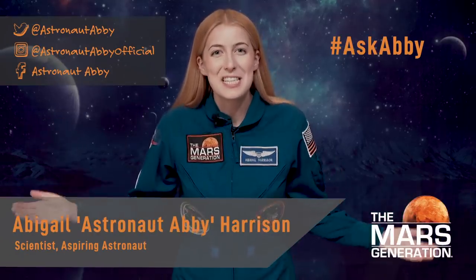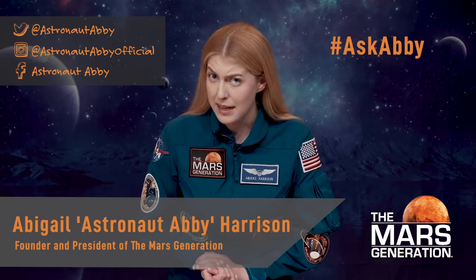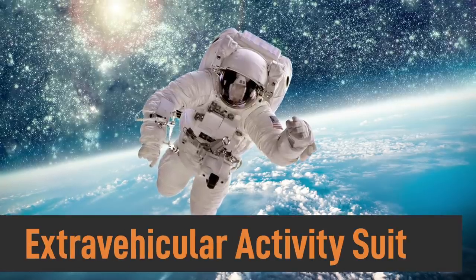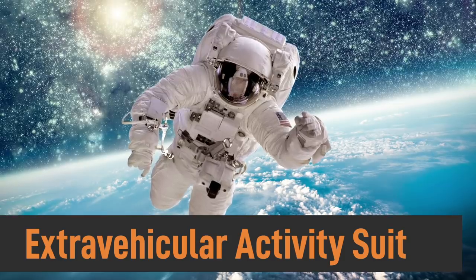Hi everyone and welcome to season two of Ask Abby. We're kicking things off with something extra fun and dare I say Spacetacular. I'm going to show you how to make the best astronaut costume ever based on an EVA suit — an extravehicular activity suit, or the big white ones that you see astronauts wearing when they're doing spacewalks. Crossing my fingers that it goes stellar and that I'll be the star of my neighborhood when I go trick-or-treating.